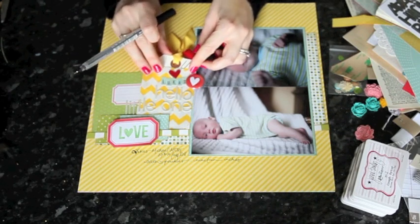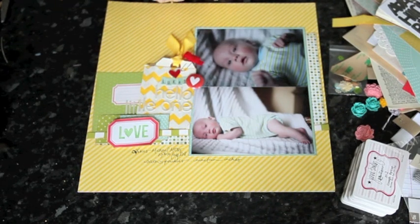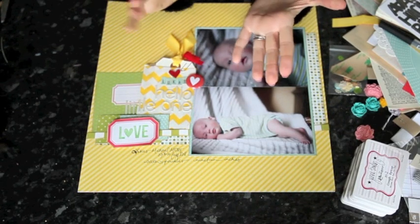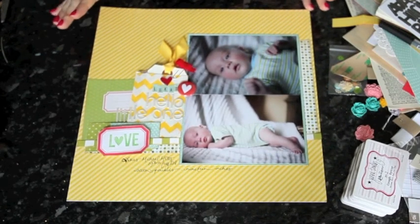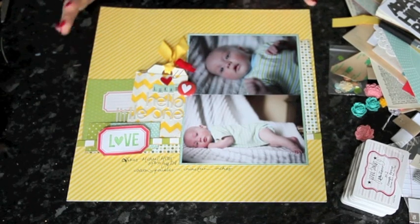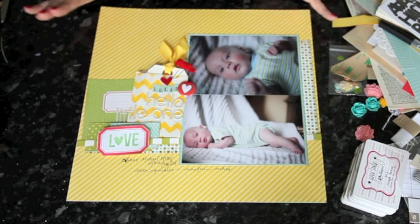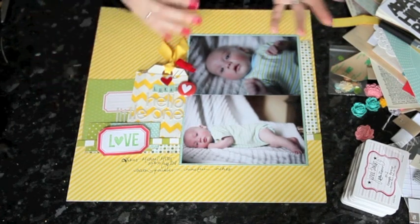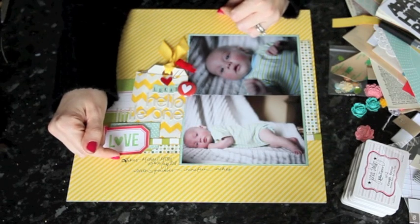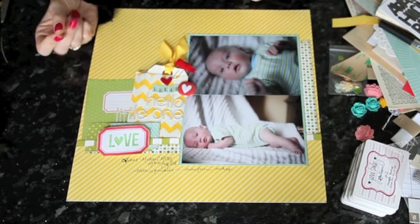One little thing to note about handwriting: a lot of scrapbookers say they're not comfortable with their handwriting, they don't want to use it on their layouts because they feel it's messy, and they get the rest of the layout exactly how they want and then the handwriting lets them down. A few tips for that. One is don't leave the writing to your last step — I almost always tend to put it in at about this stage, so there'll be more embellishment on this page but I'm doing the writing now. It means I don't get to a point where I've put so much effort into the layout and then make a spelling mistake and want to junk the whole thing. Make it more part of the process, not something you just add on at the end.